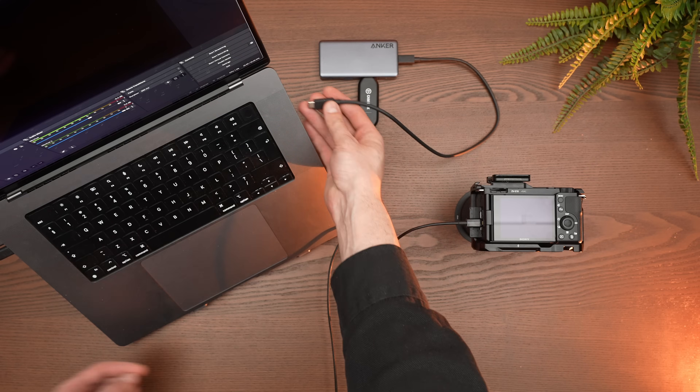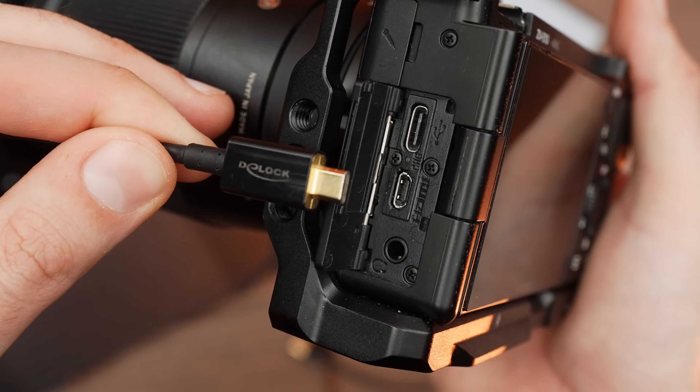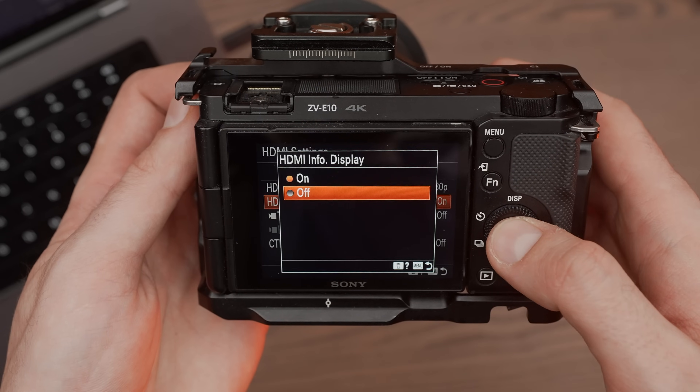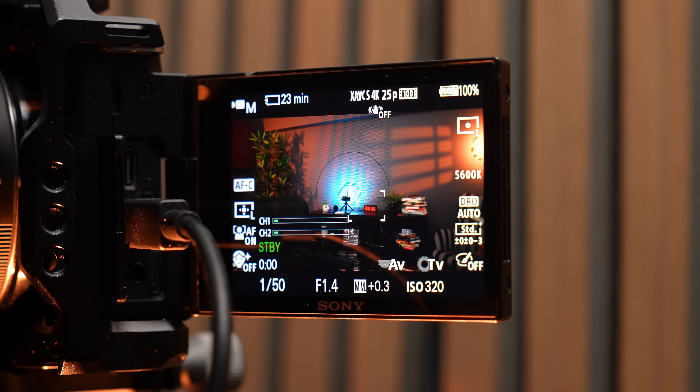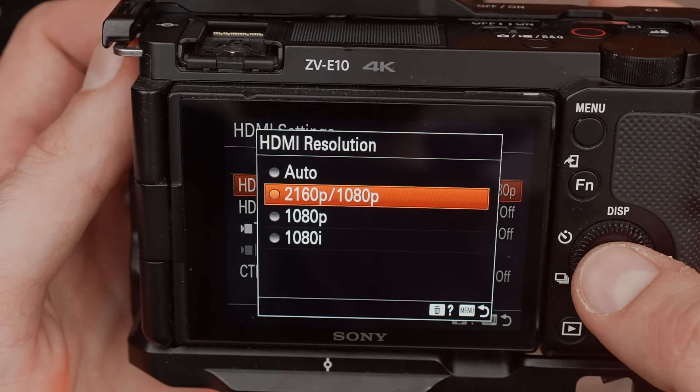We need to connect the camera to the PC to record like this. Many creators want to connect the camera directly with a USB-C cable to the PC, but only a few cameras on the market allow streaming 4K with a USB cable, and even those will overheat after a long shooting session. The best way to do it is to use the HDMI output. Check on the manufacturer's website to see if your camera has a clean HDMI output.